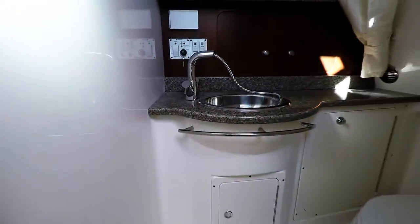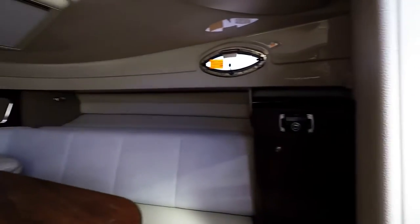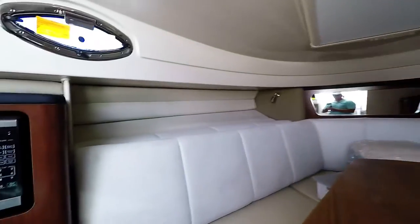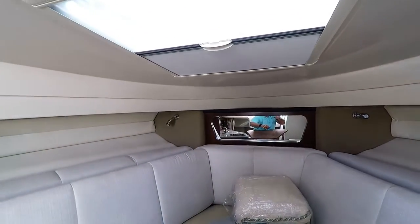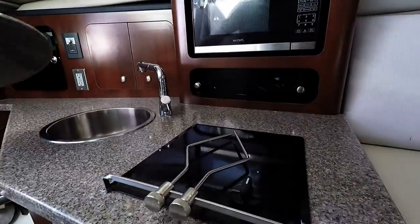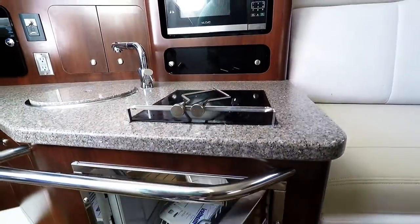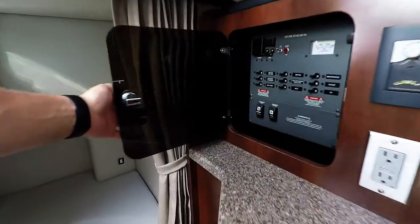Plenty of sleeping space here. It is a real marine head. Stereo controls. Plenty of sleeping space up above. Storage space here down below. Your AC controls. Nice little refrigerator setup. Generator controls.